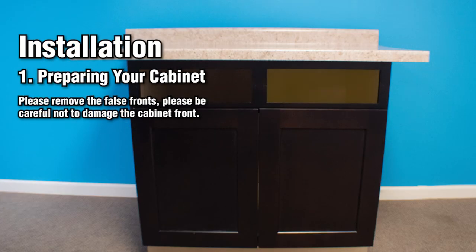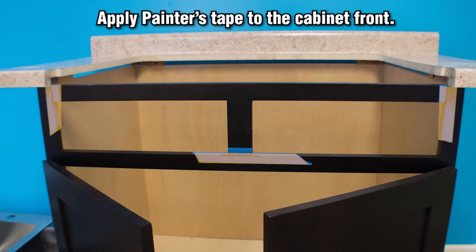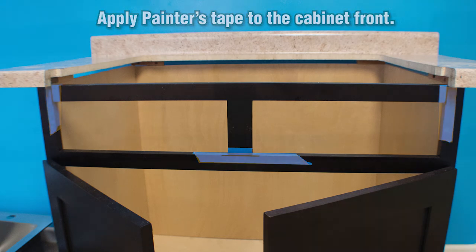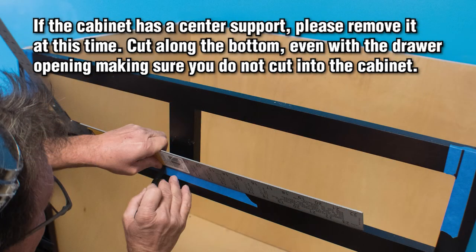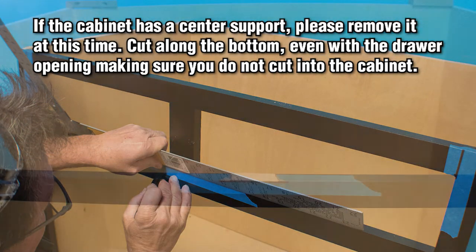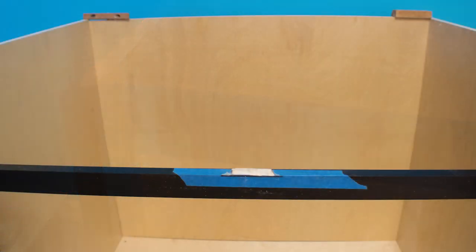Prepare the cabinet for new countertop installation. Remove the false fronts — typically two small or one large panel — and be careful not to damage the cabinet front. Apply painter's tape to the cabinet front to help prevent damaging the surface when cutting. If your cabinet has two small false fronts, it will have a center support. If so, remove it by cutting along the bottom even with the drawer opening, making sure you do not cut into the cabinet. Remove the top rail, being careful not to cut into the cabinet styles.